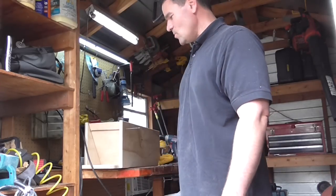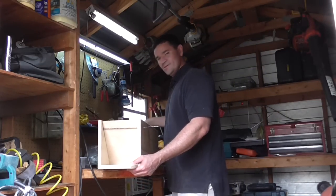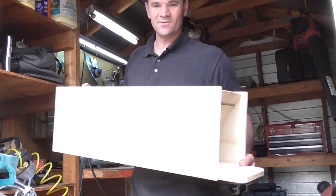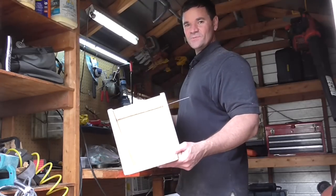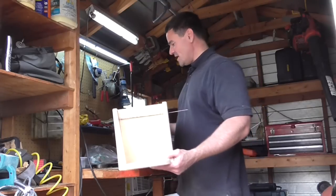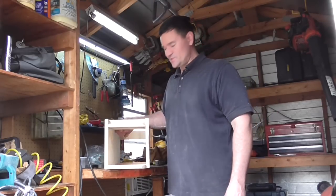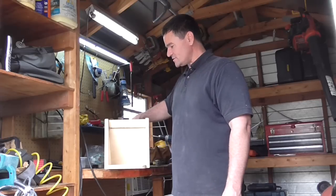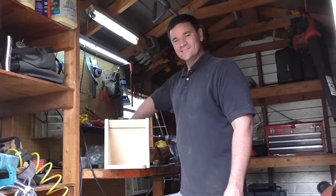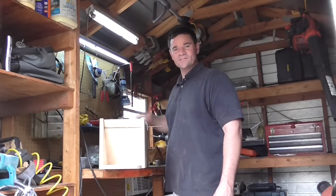Hello everyone. I'm in the old little shed here and I am working on a new box trap for squirrels or anything else. This is inspired by a gentleman on YouTube named John Wooding. He has a video on this particular style of trap, and what was attractive to me about it was all of the inner workings are inside, so you have smooth sides and you don't have any kind of a teeter-totter type of a trigger.